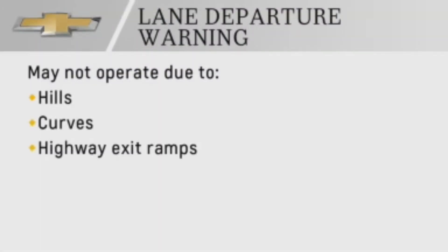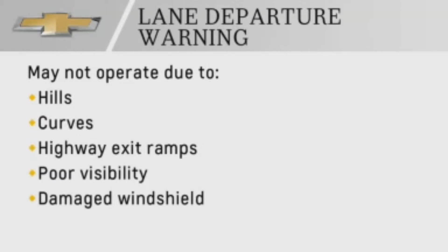Lane markings may not be detected on hills, curves, highway exit ramps, or due to poor visibility. A damaged windshield can also cause the system to not operate.